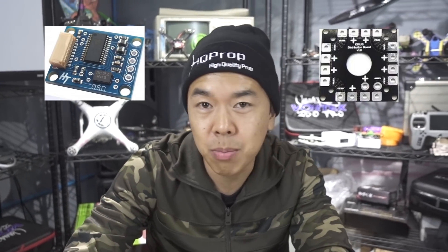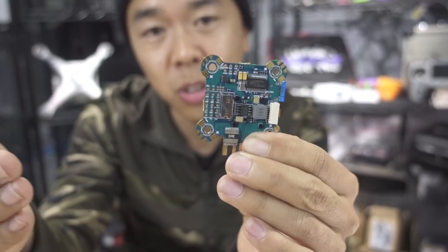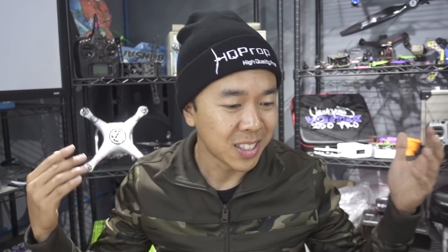It's 2018 and things are getting better — flight controllers now come with an OSD and PDB built-in, meaning you just solder your ESCs to the flight controller itself. They've even made it easier by putting all the pads conveniently in their respective corners. But some manufacturers still manage to mess this up.